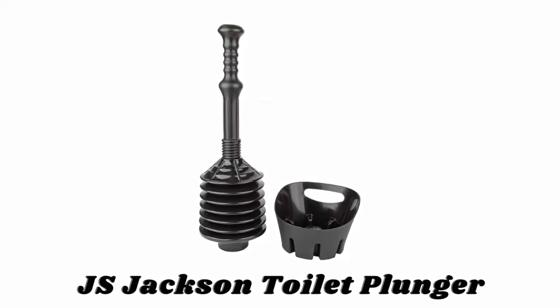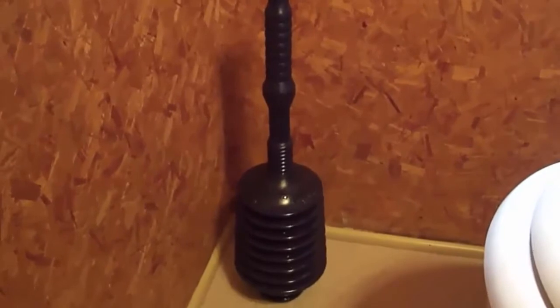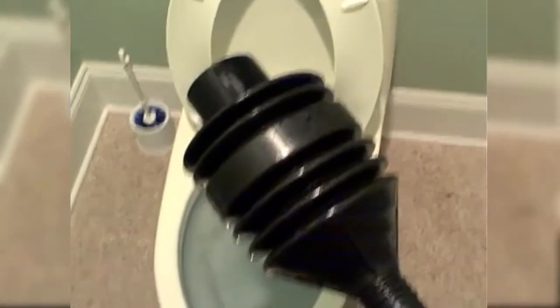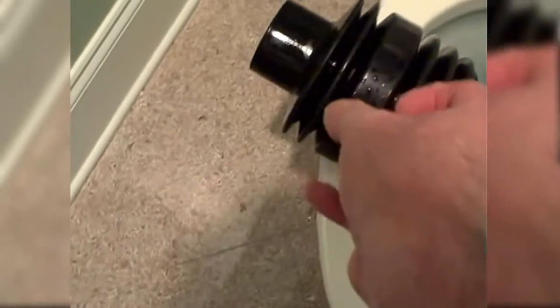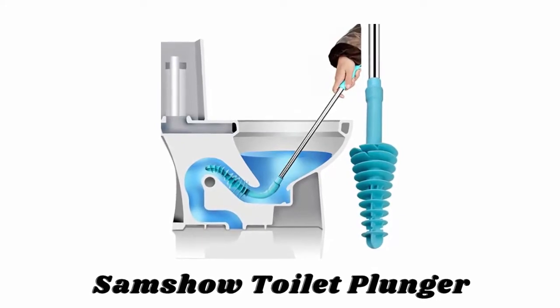Number five: JS Jackson toilet plunger. Available in different amazing colors, the JS Jackson toilet plunger forcefully directs water at stubborn clogs. Its no-fold lip minimizes the risk of splashback, and it comes with a drip tray to eliminate mess. This plunger works on all types of clogs for all standard toilets, and also unclogs sink and shower drains. It is made of heavy-duty plastic that will stand the test of time.